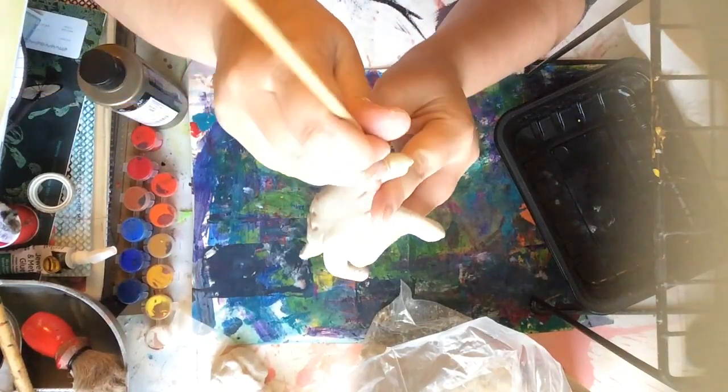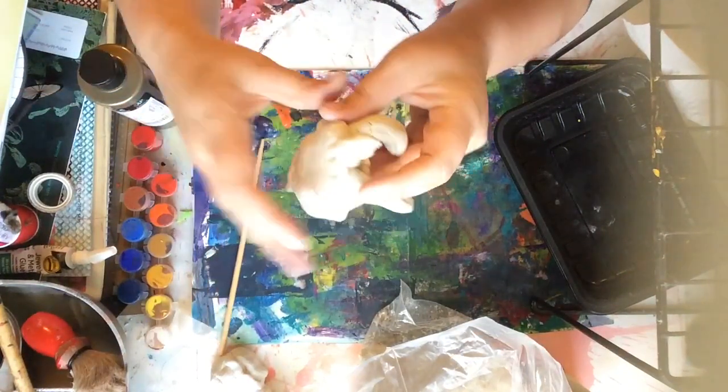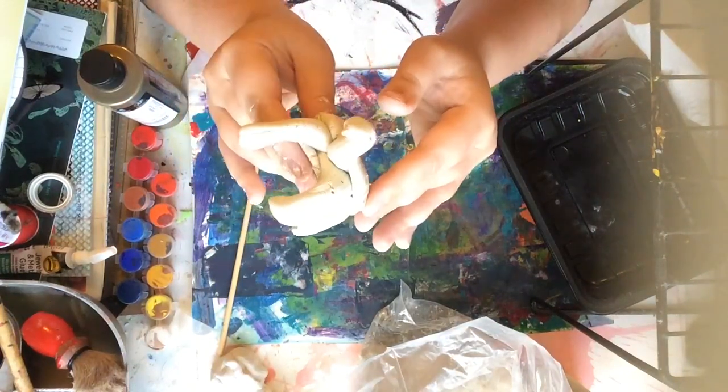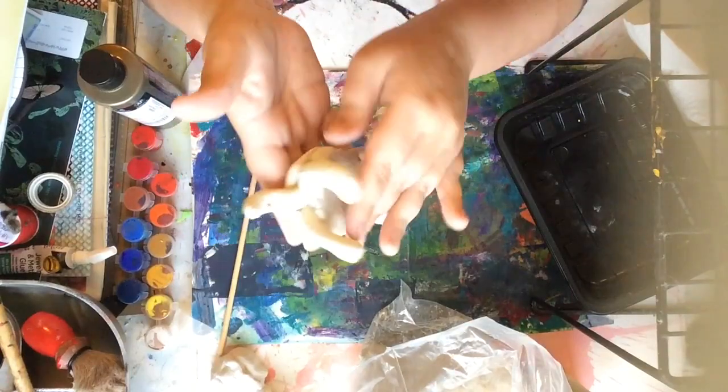The last thing to add are some eyes — just poke in where his eyes should go. Once your clay dries, you can paint it whatever color you want, and you're done with your turtle.